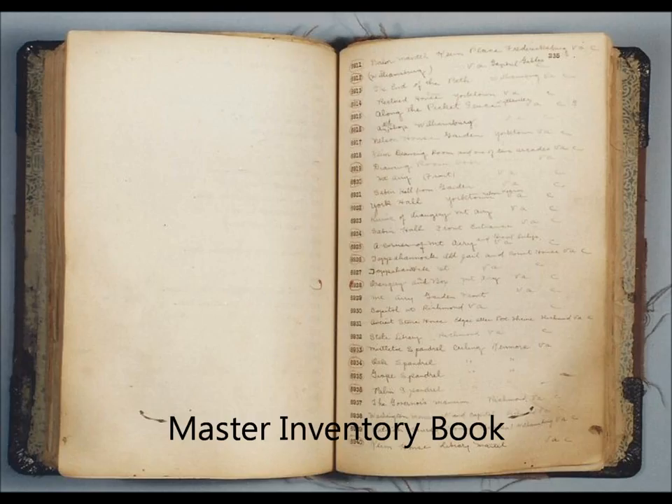Upon returning to the studio, each picture would be assigned a title, entered into the original title inventory book, and assigned a unique Wallace Nutting studio number. Occasionally, the same picture was given two or more test titles, and the best-selling title then became the rollout title.